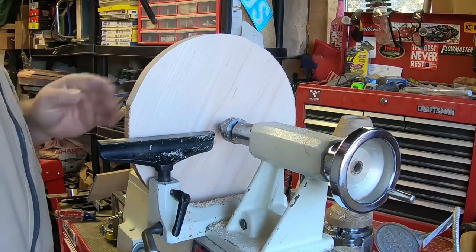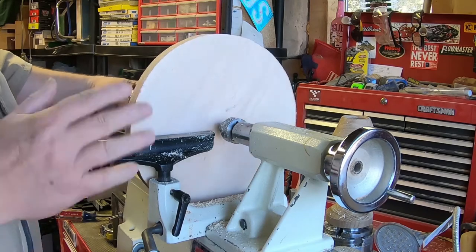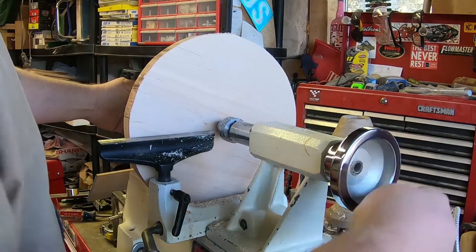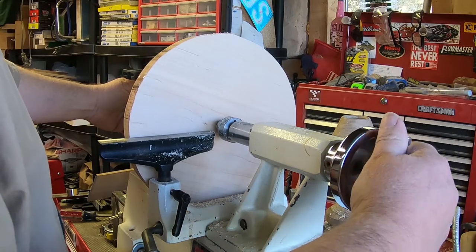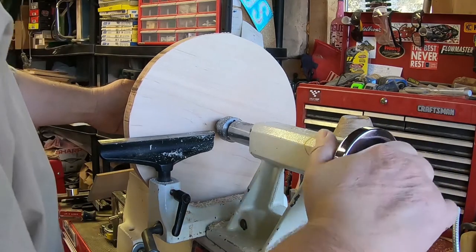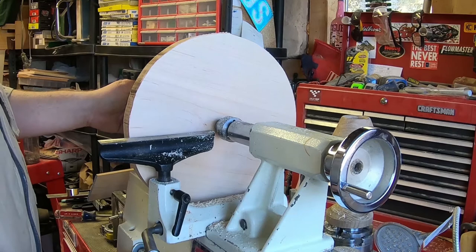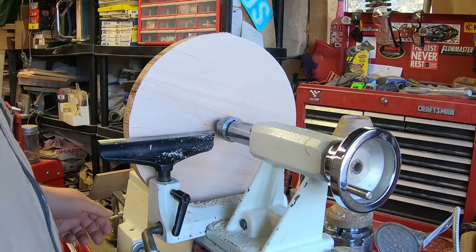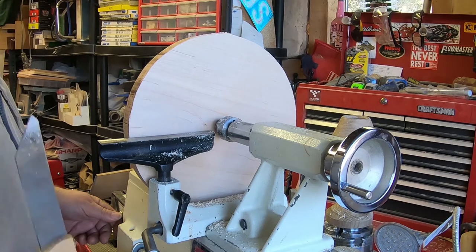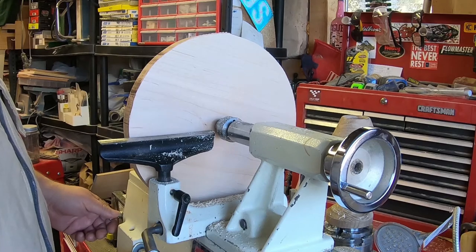I'm not overly worried about everything being true and straight at the moment. I am, however, making sure that nothing hits. I come back and I want to use tailstock support for as much of this as possible, and I want to do the recess here on the back side — the recess that's going to end up being the foot for the bowl or the plate.